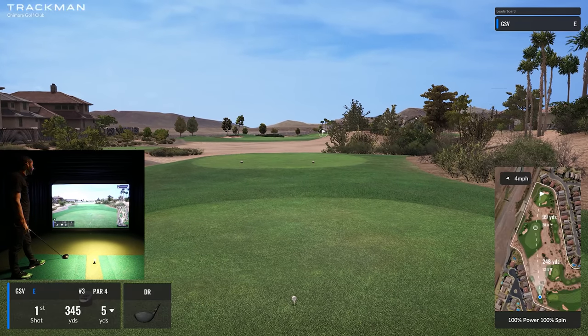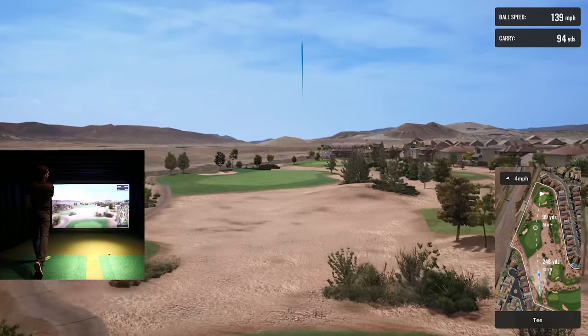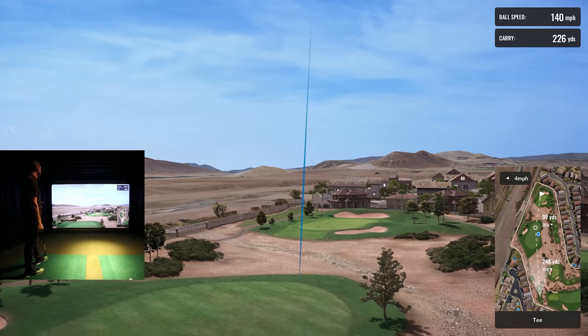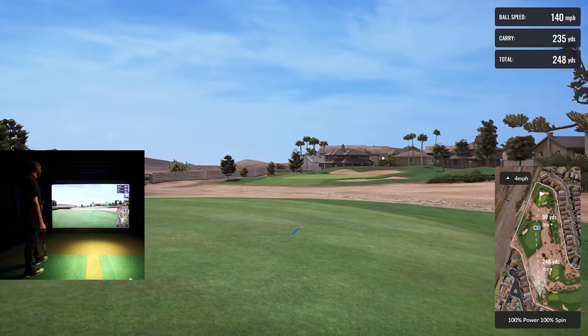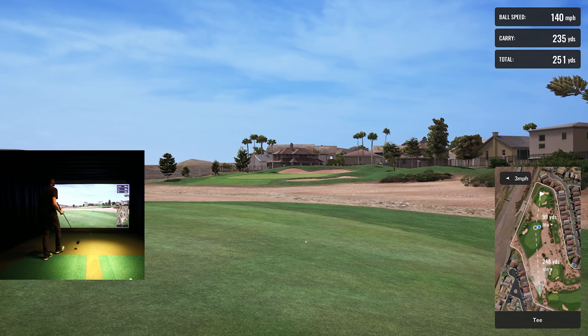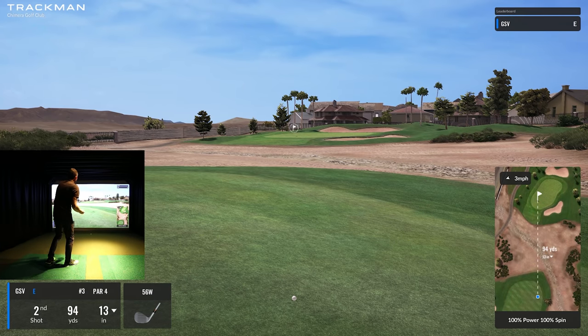Hole number three — 248 yards kind of to the end of the fairway, so I have to lay up. I need to hit a soft driver here. That was a nice smooth driver — hopefully only carry 240-250. Carry 235, rolled out to 250 — perfect. I got the ball speed down 10 miles an hour; 140 was the ball speed. 94 yards — I'm going to grab my 58 again, it's a little downhill.